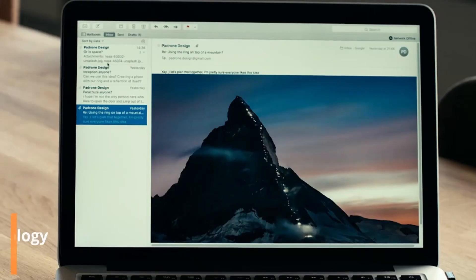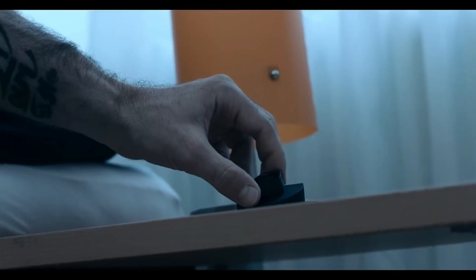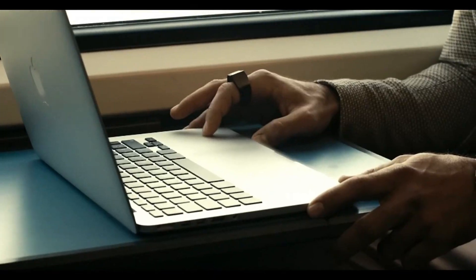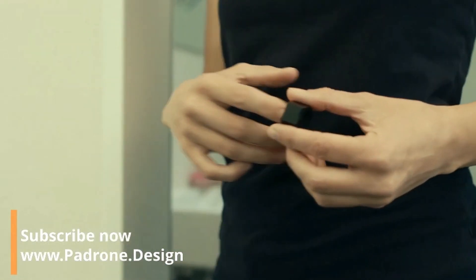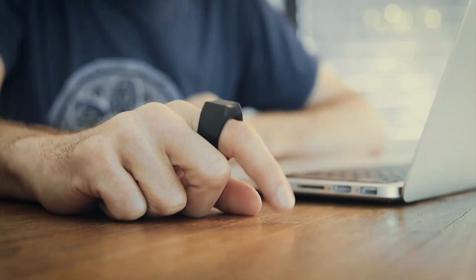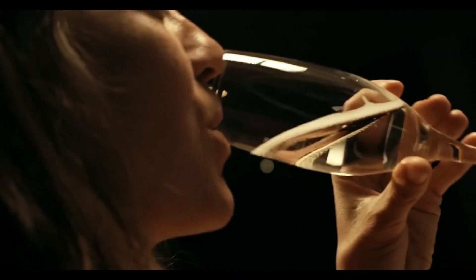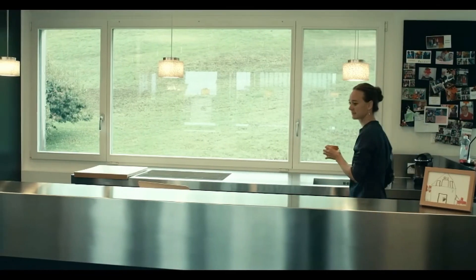The Padron Ring is a revolutionary wearable device that transforms your finger into a fully functional computer mouse. This sleek and lightweight ring allows you to control your computer, tablet, or smartphone effortlessly by simply moving your hand across any surface. It connects via Bluetooth and supports all standard mouse functions, including clicking, scrolling and swiping, making it ideal for presentations, work, or casual browsing.